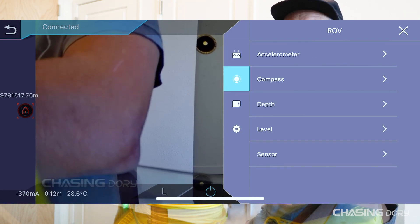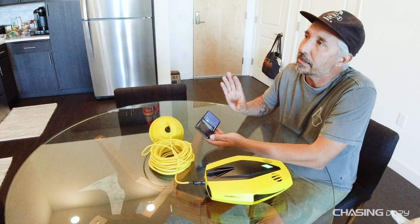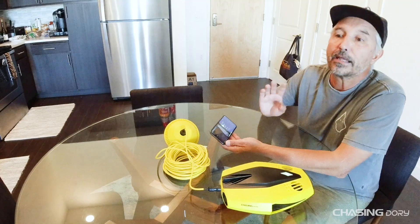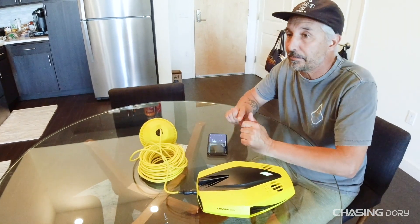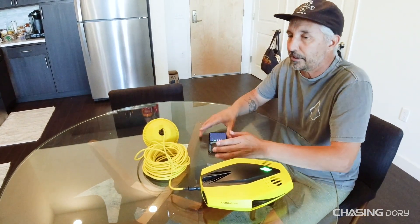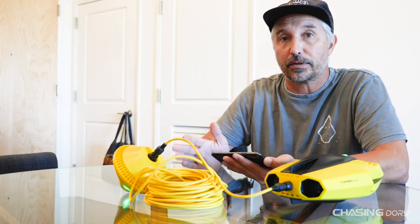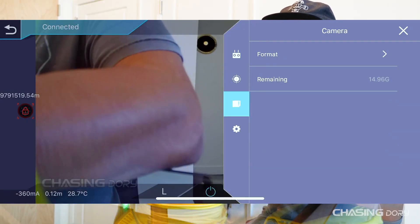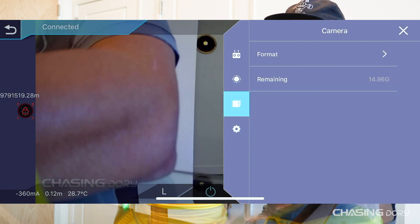Next are the ROV Settings — these are all your calibrations: accelerometer, compass, depth, level, and sensor. I calibrate my underwater drones once a month. If you're taking it on an airplane, you'll want to calibrate immediately after you land and before your first dive, because the elevation change will affect the compass and accelerometer.